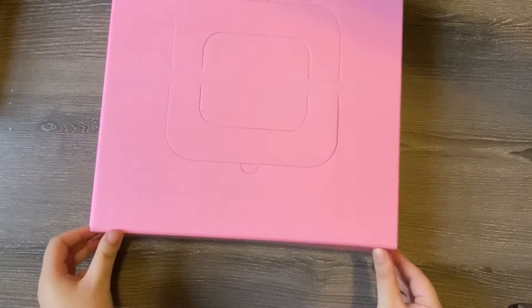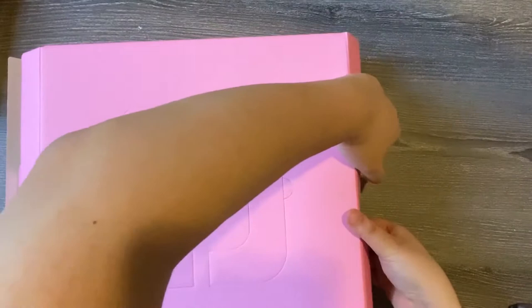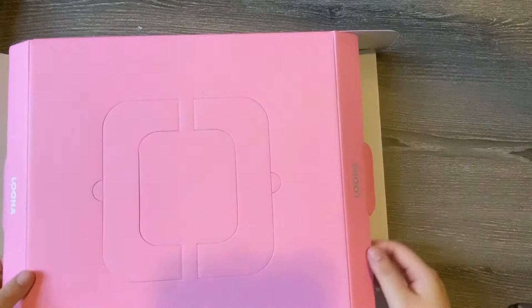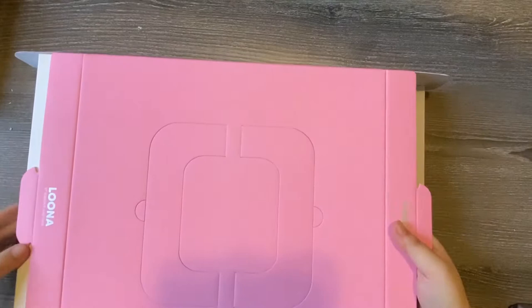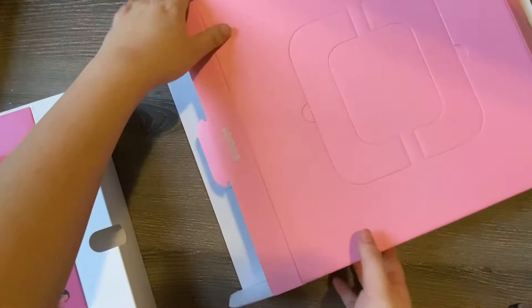When I was unboxing this yesterday by myself, excitedly and gleefully as soon as I received it, I noticed that it's actually a little bit tricky to get out of the box. There are these little latches, but the inside compartment feels really weak and like it's going to rip. The best thing to do is to open it from both sides and push it out from one side to the other. That was honestly the safest way to do it. So if anybody has not yet received their Seasons Greetings and wants to know, this is the tricky part.